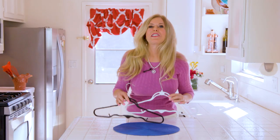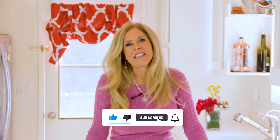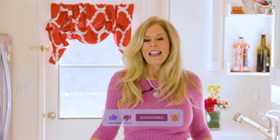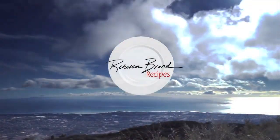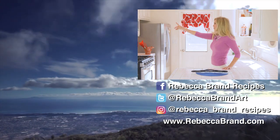Gia Brand hangers come with a lifetime limited warranty and great customer service. Click the link below to get your Gia Brand hangers — I really love them. I've never seen anything like this, so I was so thrilled to do this review. I'm Rebecca Brand. Subscribe to my channel and ring the bell to get notified of my next video. If you like this video, here are some other household tips right over there.